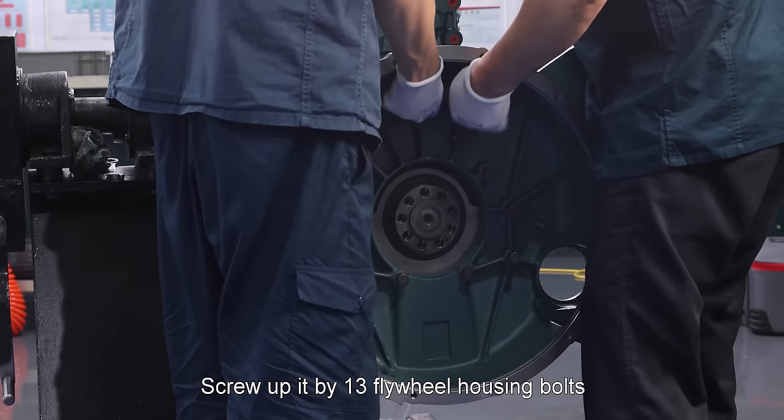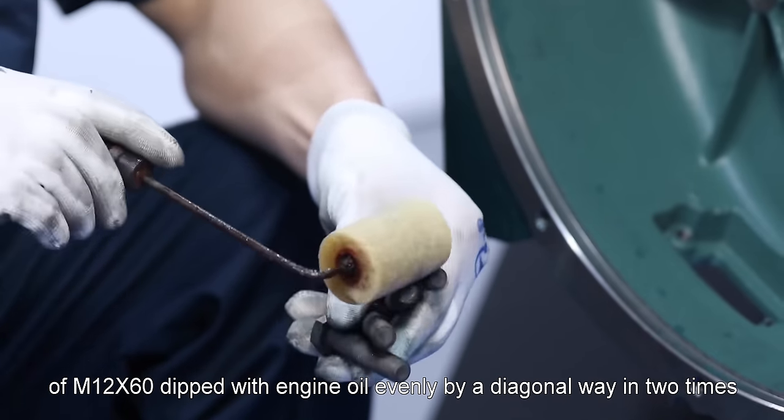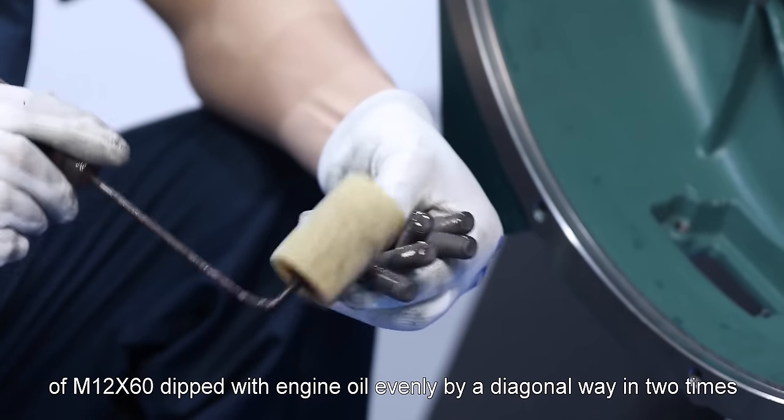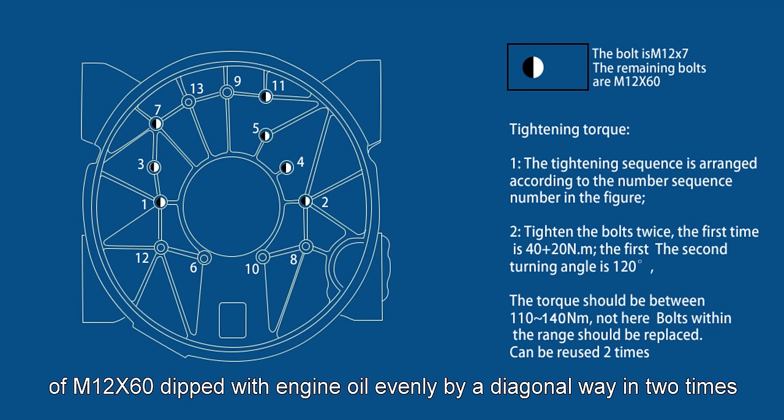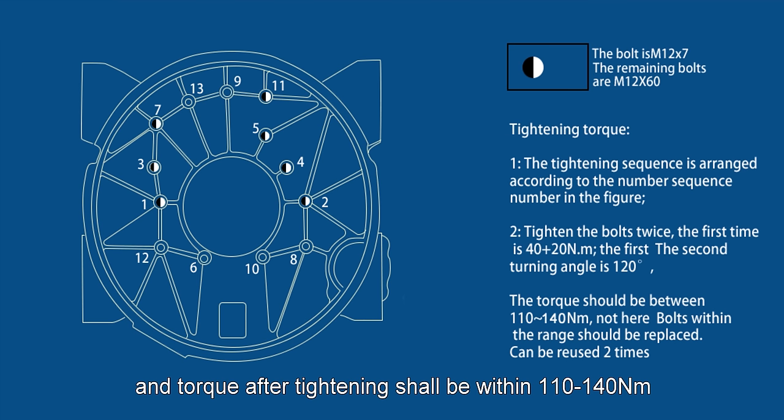Screw up by 13 flywheel housing bolts of M12 by 60 dipped with engine oil evenly by a diagonal way in two times. For the first time, adopt 40 newton meter, and for the second time, rotate by 120 degrees, and torque after tightening shall be within 110 to 140 newton meter.